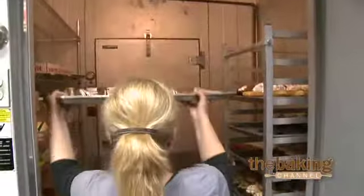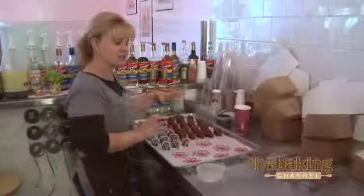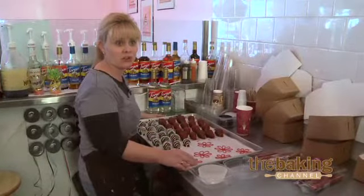Here's one of the other specialty items that we offer — our chocolate dipped strawberries. It's basically the same ingredients as we use for our chocolate covered pretzels.